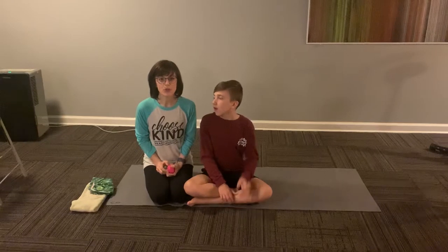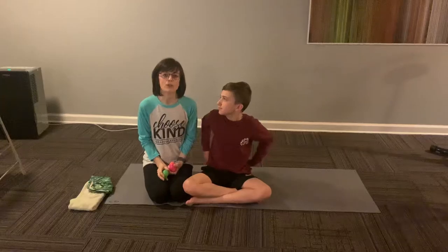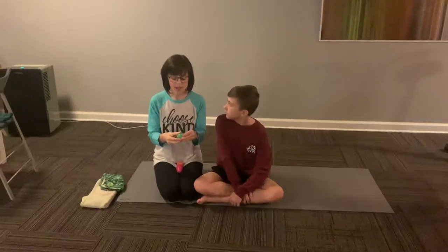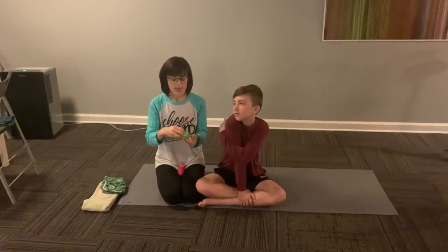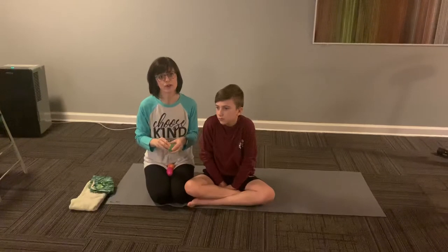We are going to go over the egg exercises that are found in your packet. You should have found three eggs. Some of them have little pieces of paper inside of them that have a whole body activity exercise for your child to do.